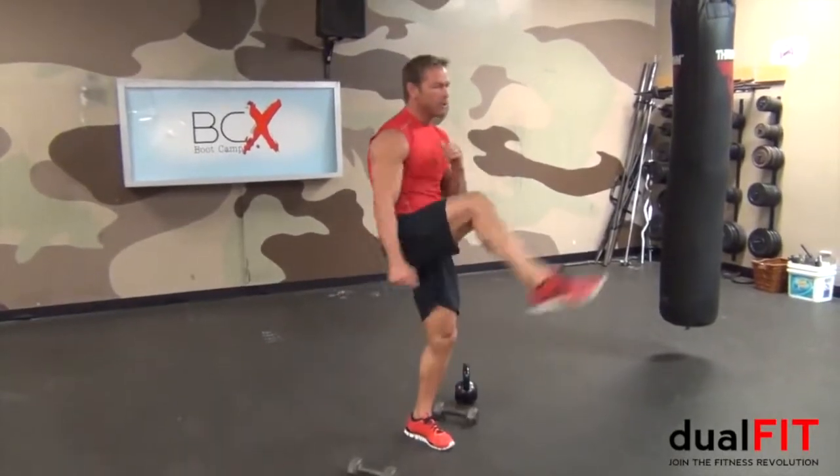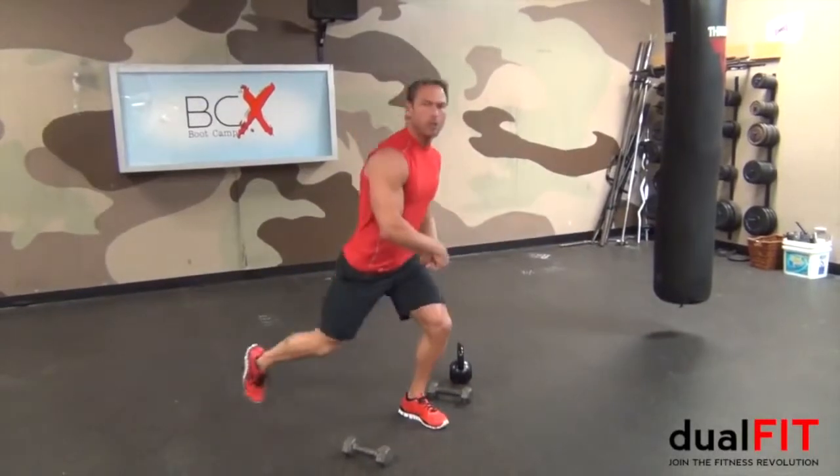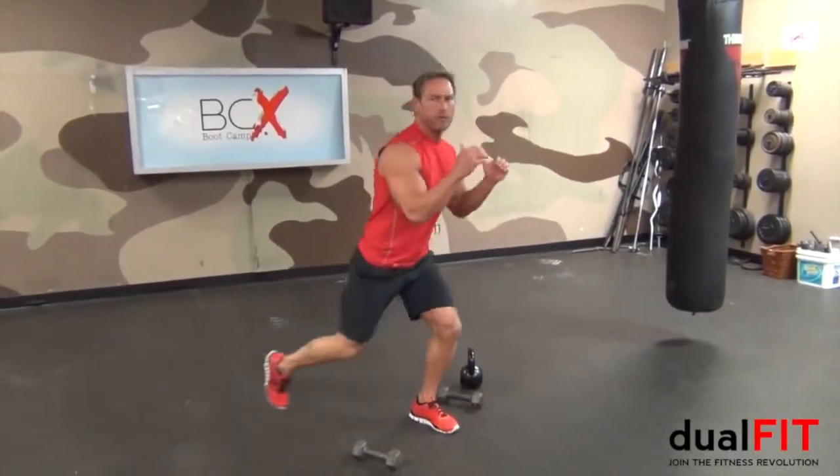Leave the weights. Immediately go to lunge kicks — down and up. I'm still using the same leg. It's a gluteal focus. We're doing 12 and 12. After the 12 and 12, we can move to the other leg.